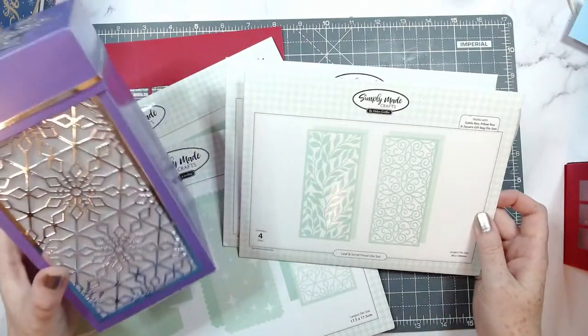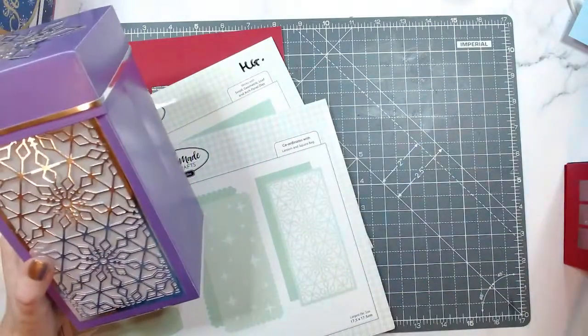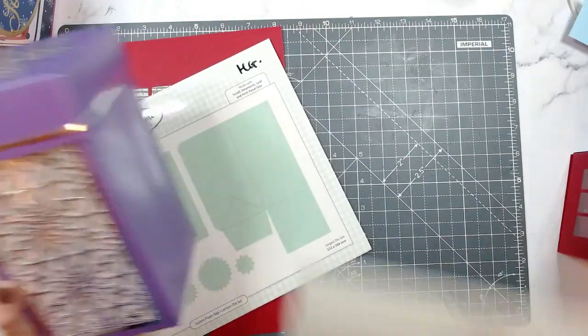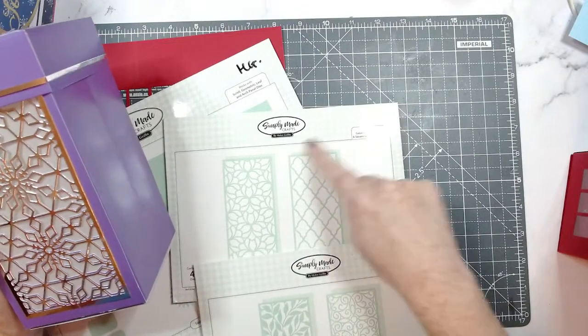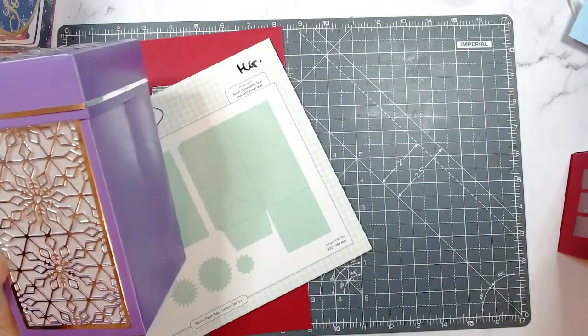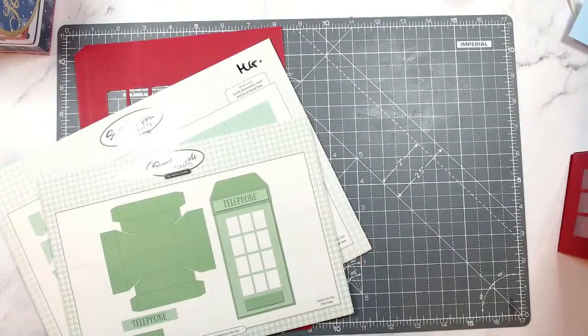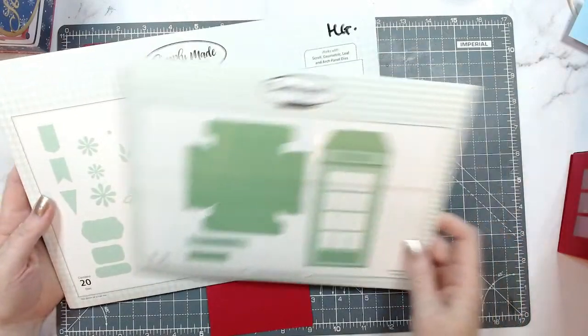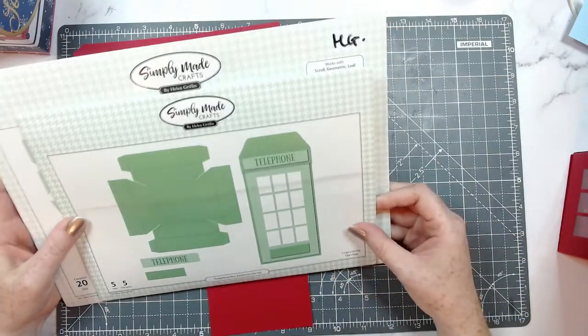I want to move on now and start creating. Instead of the snowflake panel, you have a choice of four panels and you get the mats that go behind them too — so you can use them for any occasion. Today I'm going to be using these two: the square paper bag and the telephone box editions.